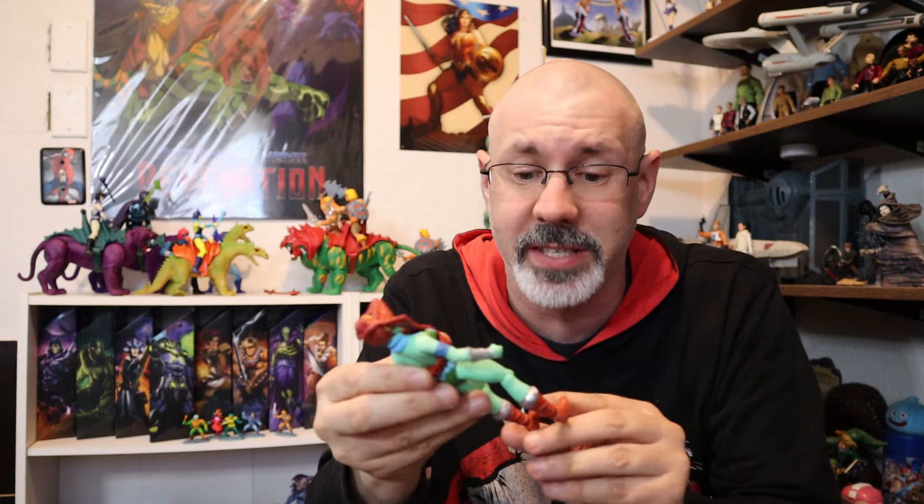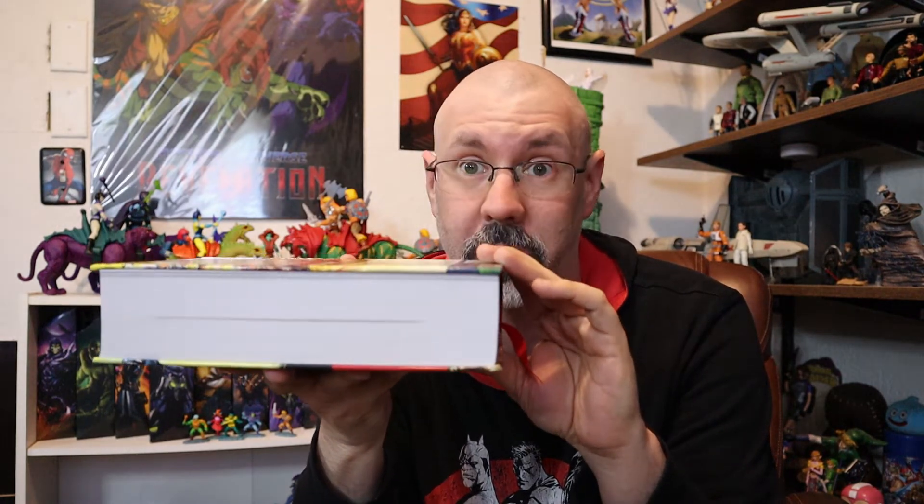There's some interesting stuff that I learned about this character, specifically because I got something recently that allowed me to go back and enjoy the original stories, the original ideas for these figures. This is He-Man and the Masters of the Universe, the mini-comic collection — it's all of it, and it's big. I mean it is a chunk of book.